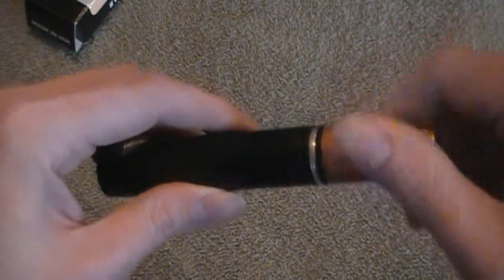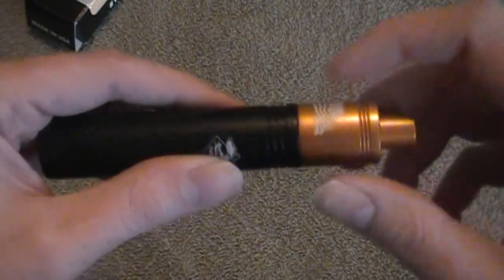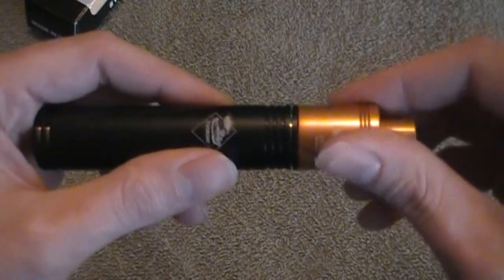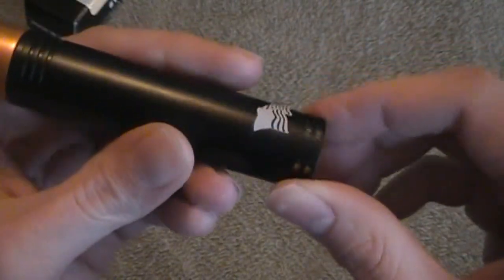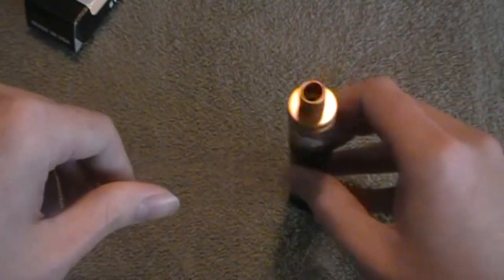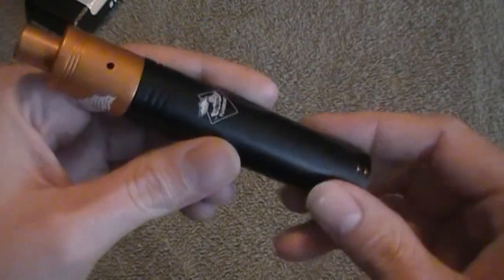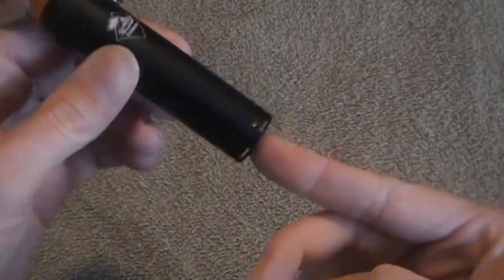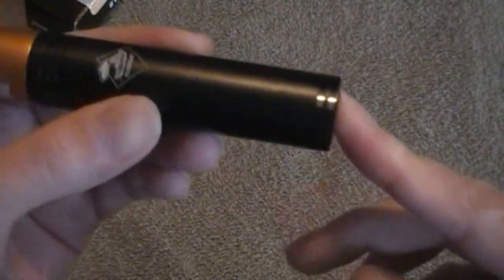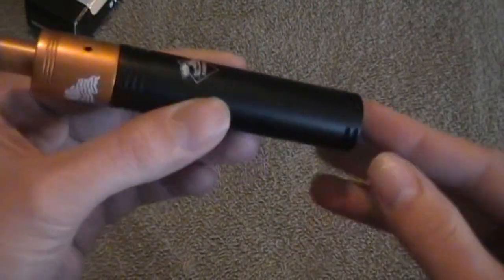The threads are okay considering that this is an aluminum mod — they're not super smooth, a little crunchy, but not bad for the material. Now down here, there's no locking feature on this device. The button is completely flush and recessed, so if I set it down it's not firing, and if I push down on it it's not firing. The strength of this magnet keeps it from firing, though given certain circumstances in your pocket it's possible. The throw will vary on the size of your battery and the center post on the atomizer you have attached.